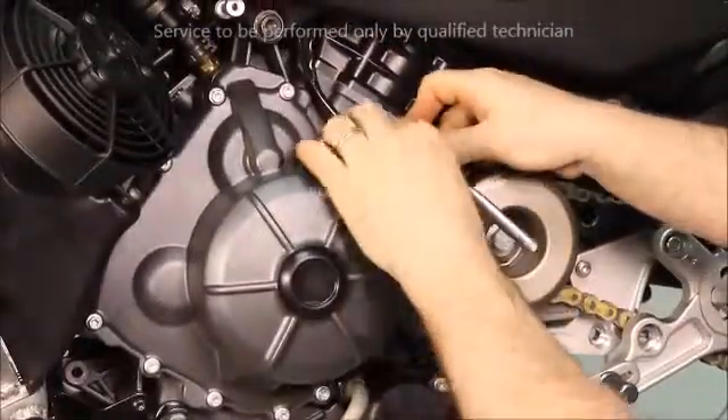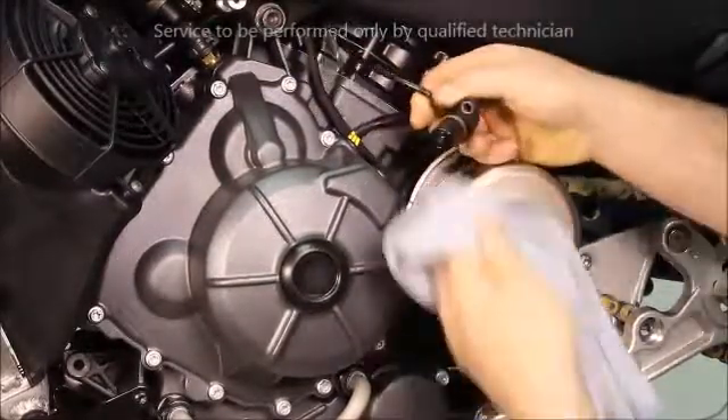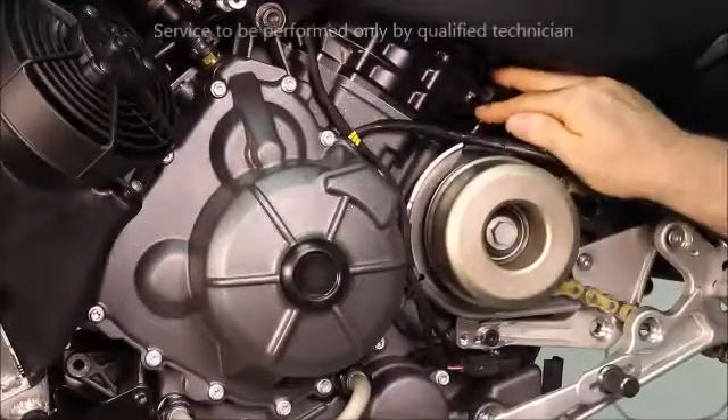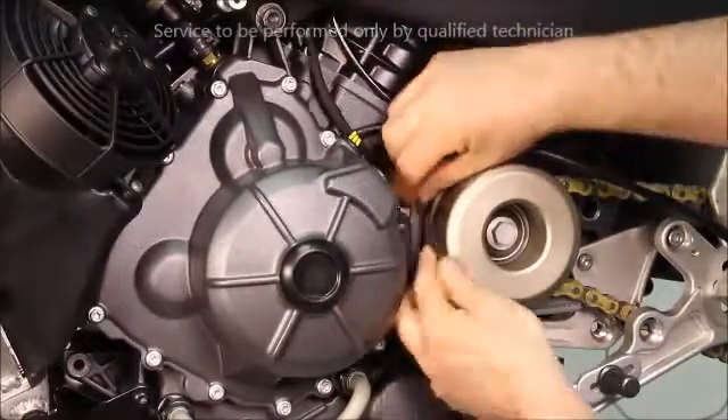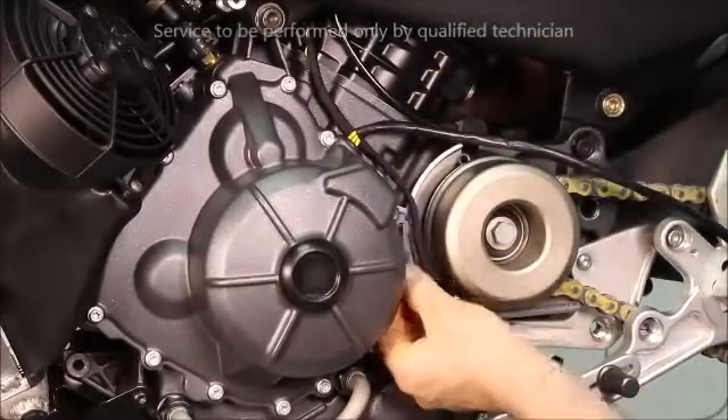Loosen and remove the fastener for the crank position sensor. Remove any debris and set off to the side. Remove the guide for the neutral switch wire.